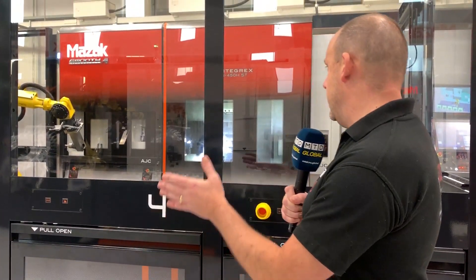Mazak is a global manufacturer of machine tools, one of the biggest in the world, priding themselves on quality of product but also productivity — and that's really what this latest innovation from them is about. This is the AutoFlex cell. The general principle behind this is that we have a multi-tasking Integrex machine being fed by a FANUC robot.